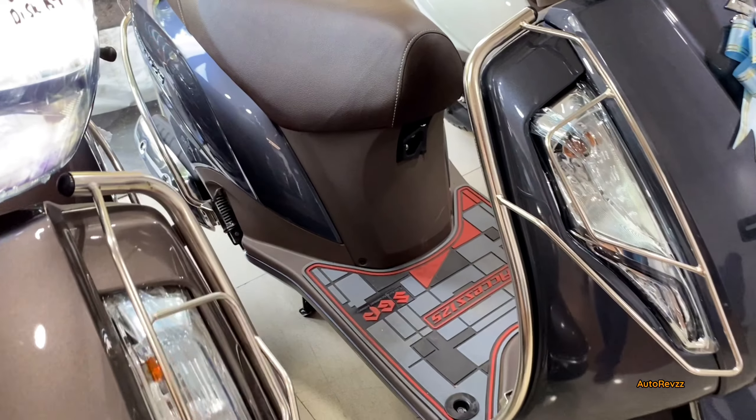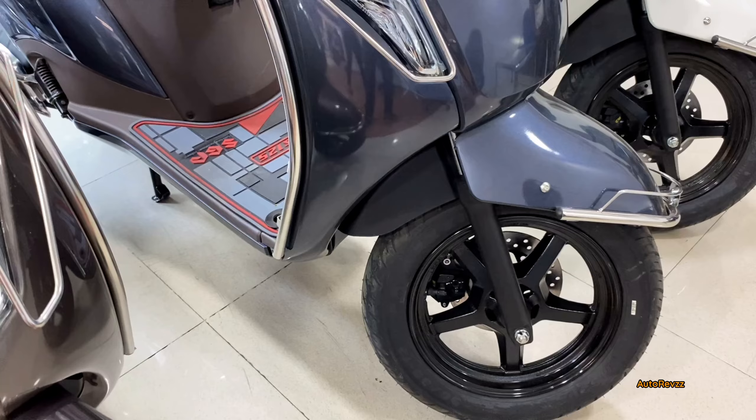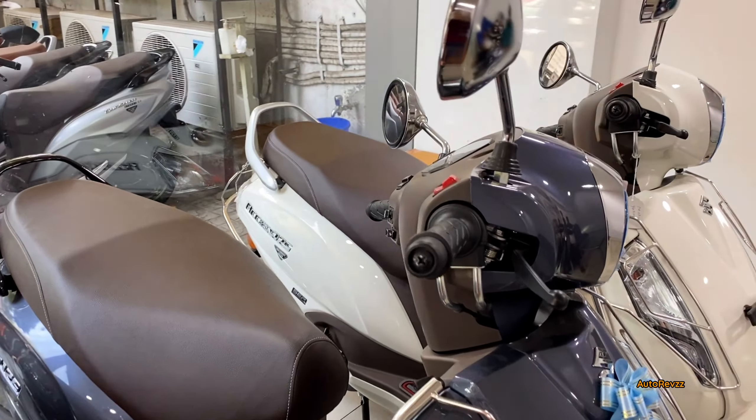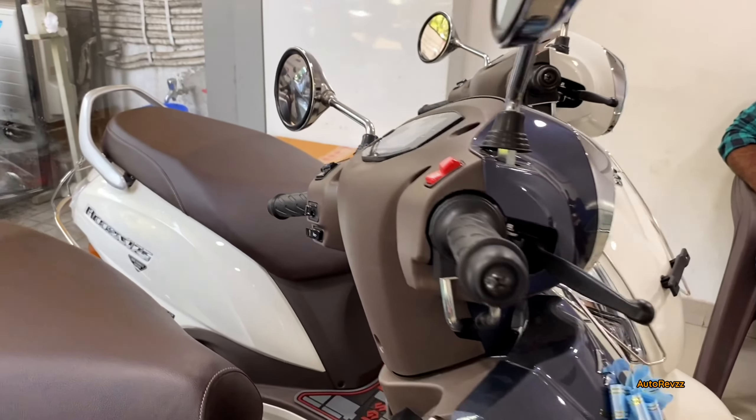With this color option you get black and yellow wheels, guards, matte brown seats, and similar features. The instrument cluster remains the same — there will be no change here.